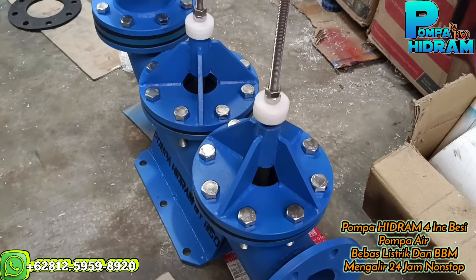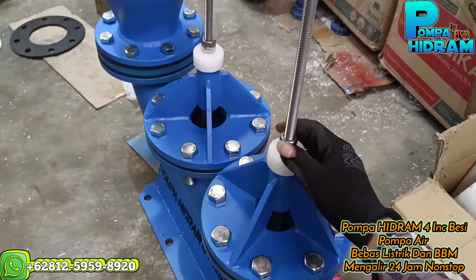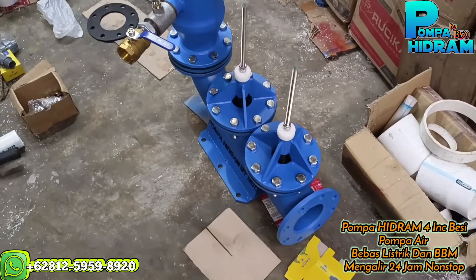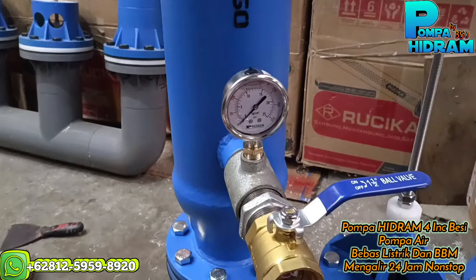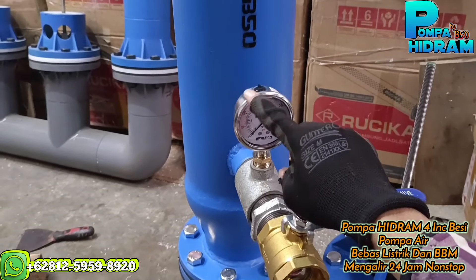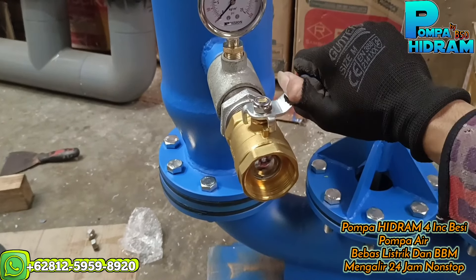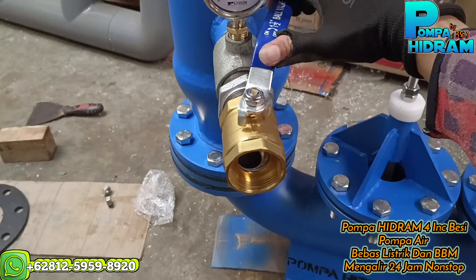Nah ini klep buangnya, cek naik turunnya seperti ini, tinggal dikasih beban di sini di atasnya, berapa kilo. Nah ini klep buangnya, klep hantarnya ada di dalam. Nanti saya kasih pressure gauge yang minyak atau anti karat, ini bahannya juga stainless, ini kasih stop kran juga.